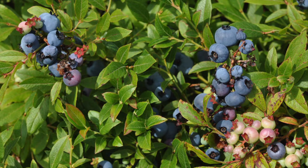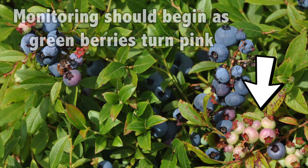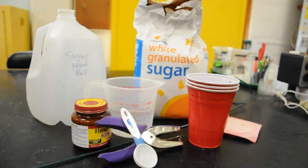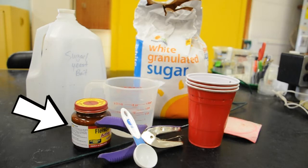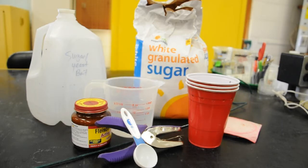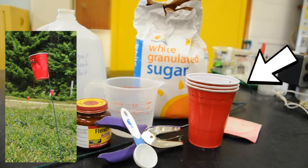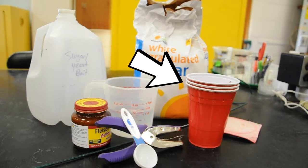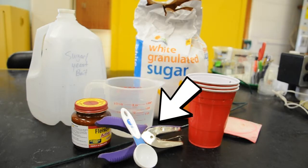Spotted Wing Drosophila will lay eggs in red and blue blueberry fruit that is still maturing. Therefore, monitoring should begin as green berries begin to turn pink. For supplies, you will need 1 tablespoon of live yeast, 4 tablespoons of sugar, 12 ounces of water, some 4 to 6 foot stakes and large clamp holders for hanging cups, and some 1 pint red solo cups with lids.